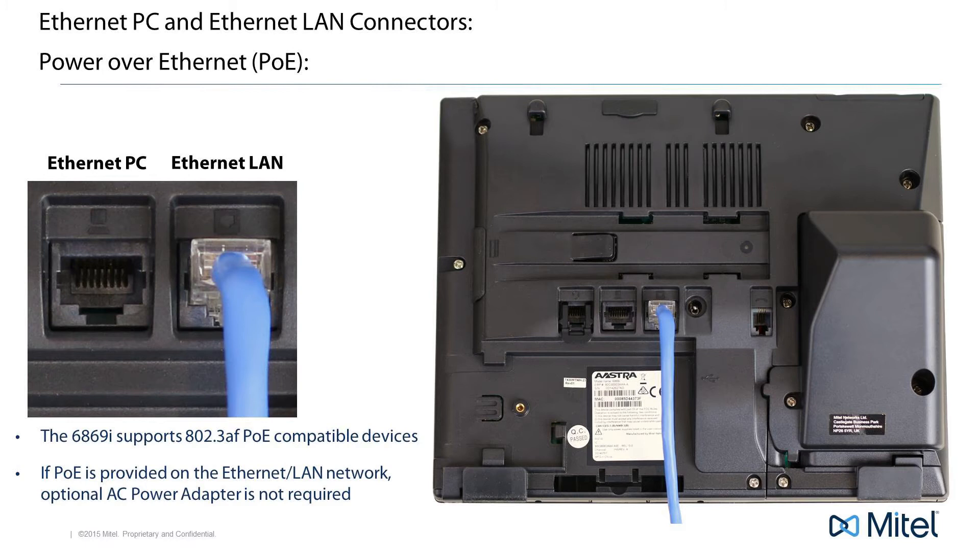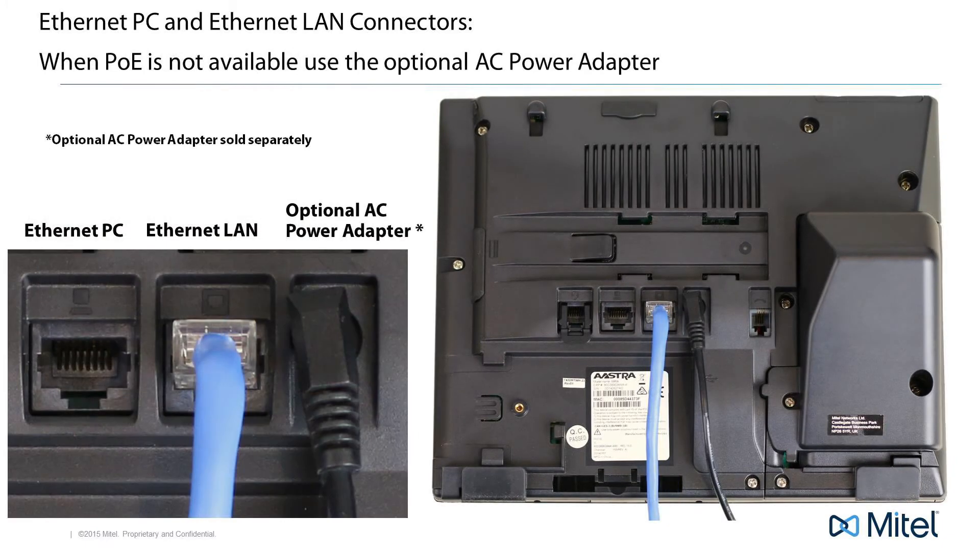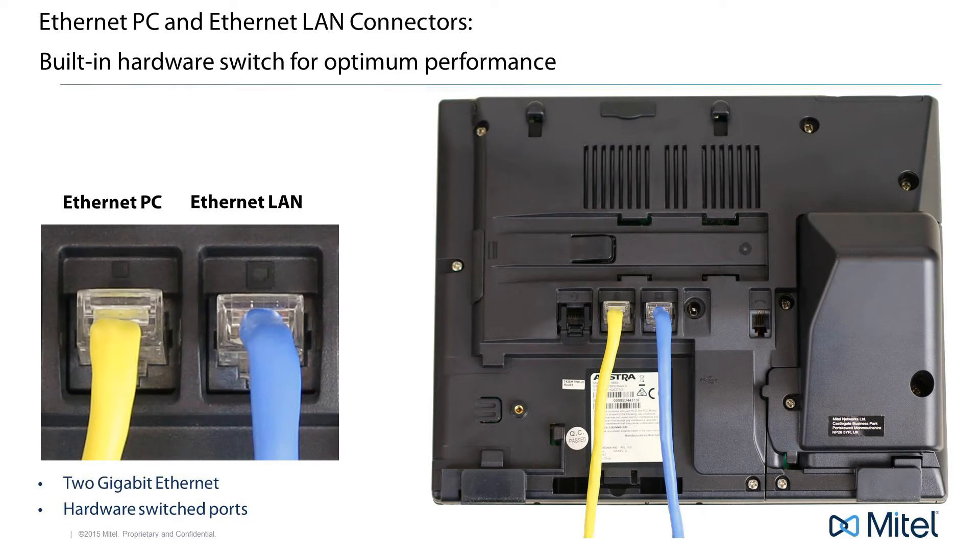If your company provides inline power, or power over Ethernet, you will not need to use the optional AC power adapter. This is because your phone is getting the power from the Ethernet connection. But if your company does not provide power over Ethernet, then you will need to use the optional AC power adapter. Plug one end into the phone and the other end into an AC outlet.